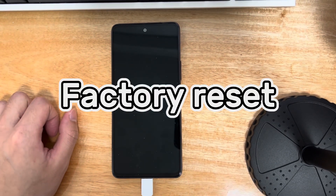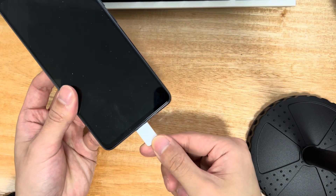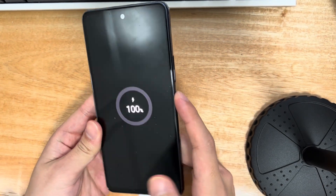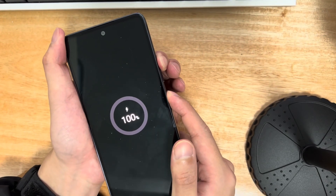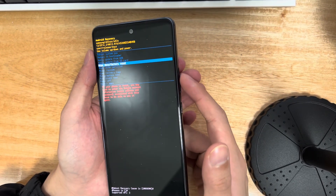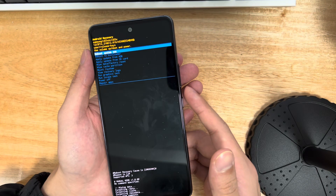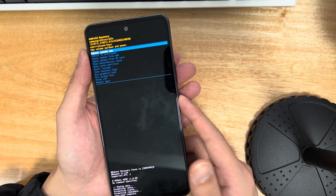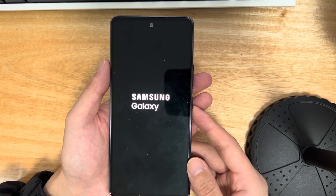Method 7 is to restore factory settings. When you've tried everything and your Samsung touchscreen is still unresponsive, perform a factory reset. Connect your phone to your computer, make sure it is turned off and wait at least 30 seconds. Press the volume up button and power button simultaneously until you see the recovery mode screen. Select 'wipe data/factory reset' using the volume buttons and press power to confirm, then select 'yes' to confirm. The reset takes 2 to 3 seconds; once done, use the power button to select 'reboot system now.' Note: if you have important data, back it up first, as this step will delete all your saved content.